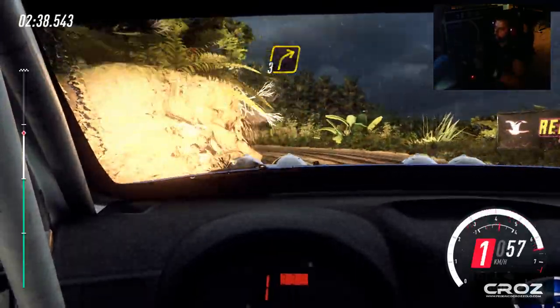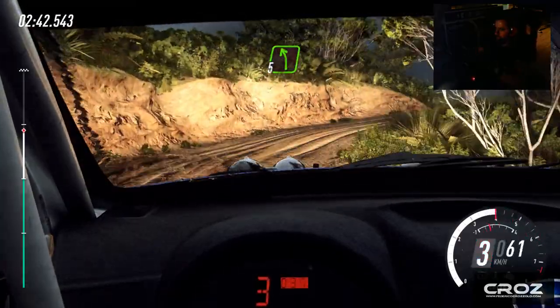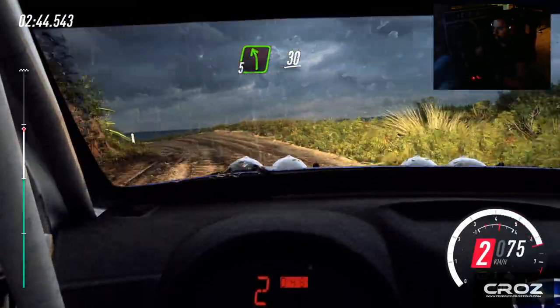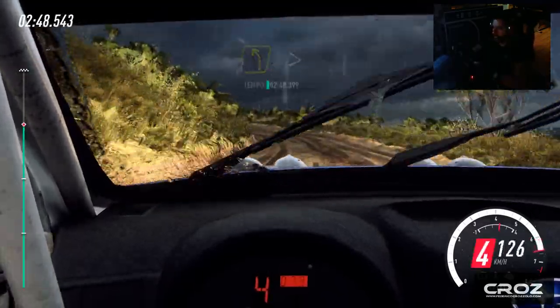Three right over a crest, into five left, 30, four left long, tightens, four left long tightens, into six right.